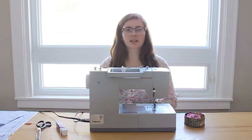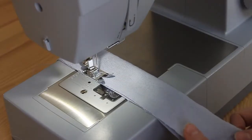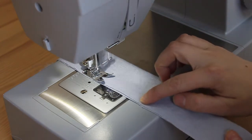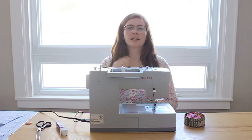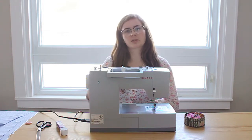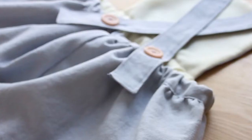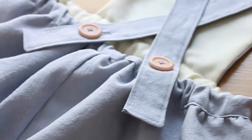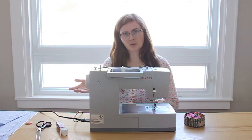For the straps, since the measurement was 16 inches and we want a 1 and a half inch strap, the straps will be doubled over and sewn around. So we take the desired width of 1.5 inches and double it to give us 3 inches wide. Since the straps are 16 inches long, I'm going to add 4 inches for wiggle room, so the straps will be 20 inches long plus 3 and a half inches considering seam allowance.